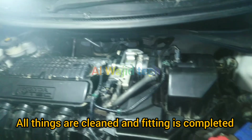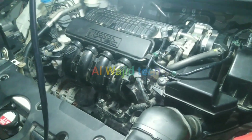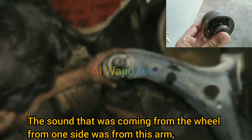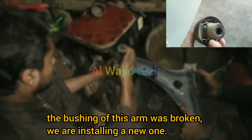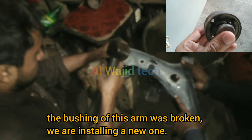Here are the new front brake disc pads and I am fitting them. All things are cleaned and the fitting is completed. The sound that was coming from one side of the wheel was from the arm — the bush of this arm was broken. We are installing a new one.